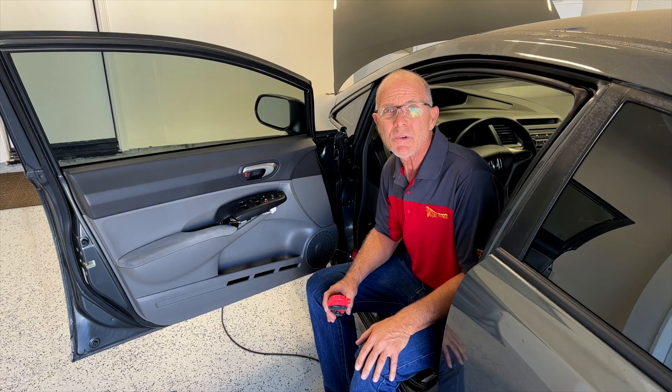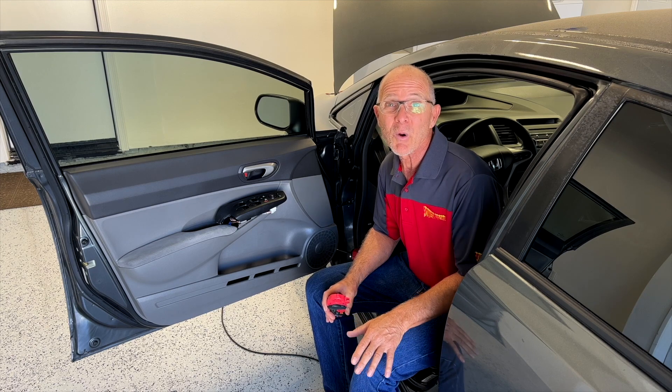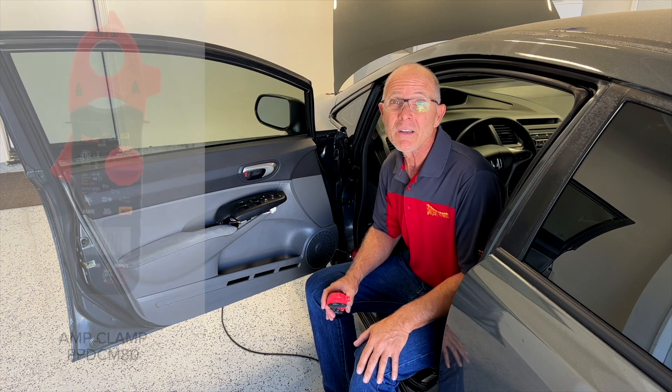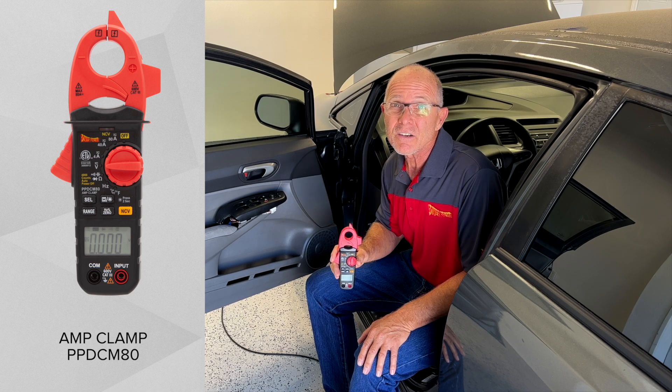In this video I want to share how I diagnosed a window circuit where the fuse was blowing about once a month. I used a power probe amp clamp to do this job, so let's get started.